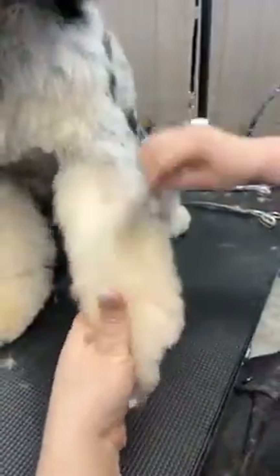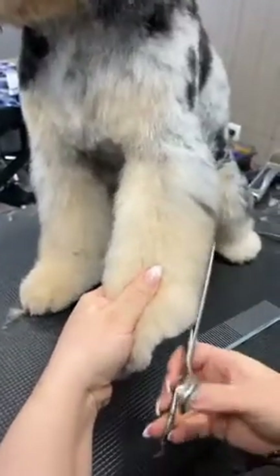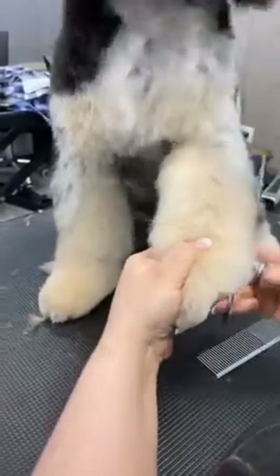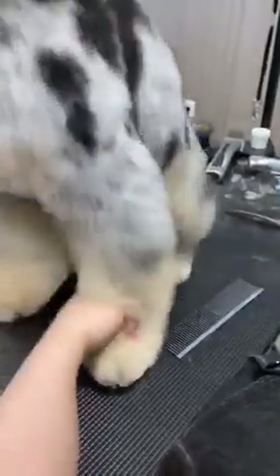Now I'm going to hold her leg forward, slightly comb sideways, and just dust this in. I know I've already done under here so I don't need to redo that. Of course, you could use chunkers or thinning shears if you're not comfortable with straight shears.